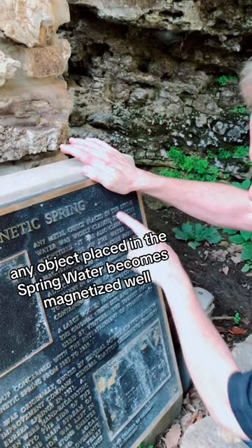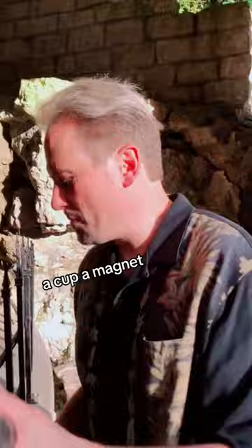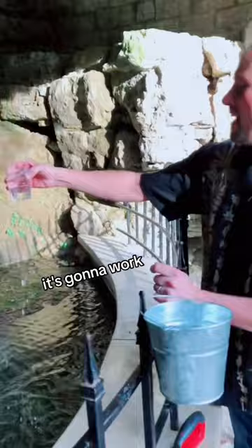It'll work. A cup, a magnet. It's showtime — here we go! All right, Jack Palance, it's going to work. Let's see that. Okay, where's that film app? It goes on top right there. Perfect.